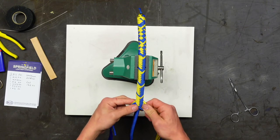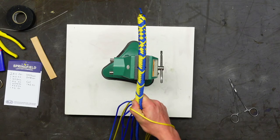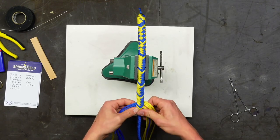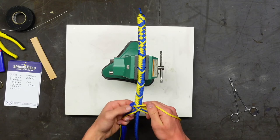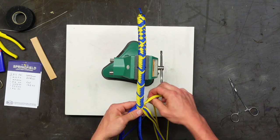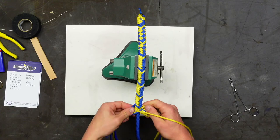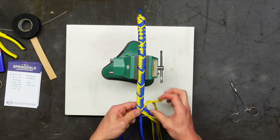You will get blisters if you braid — many blisters. If you're not getting blisters you're not pulling tight enough. Some people wrap their fingers in electrical tape or hockey tape to help. Hockey tape is multi-purpose — you can wrap your fingers and your hockey sticks, just not together. The NHL playoffs are going on right now.